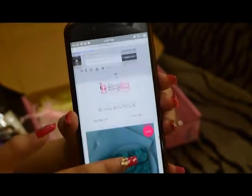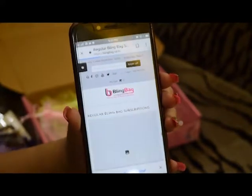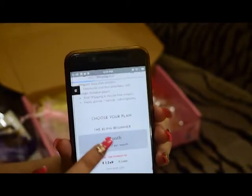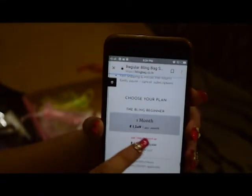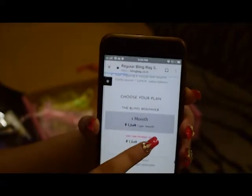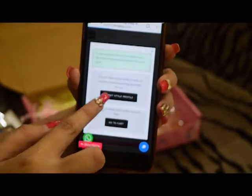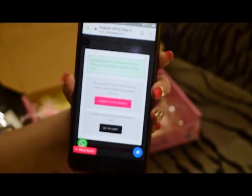If you go to the subscribe now section on their website, you will be redirected to the regular Blink Bag subscriptions. I have chosen the one month plan, which is around 13 to 14 dollars per month. Then you have to submit a style profile for the regular Blink Bag.